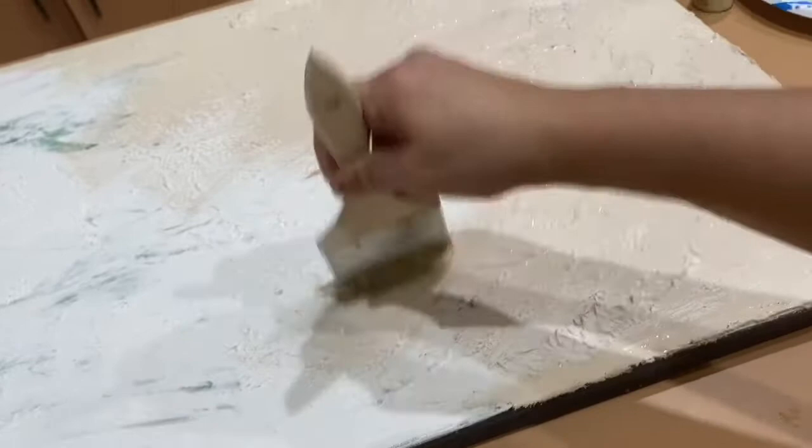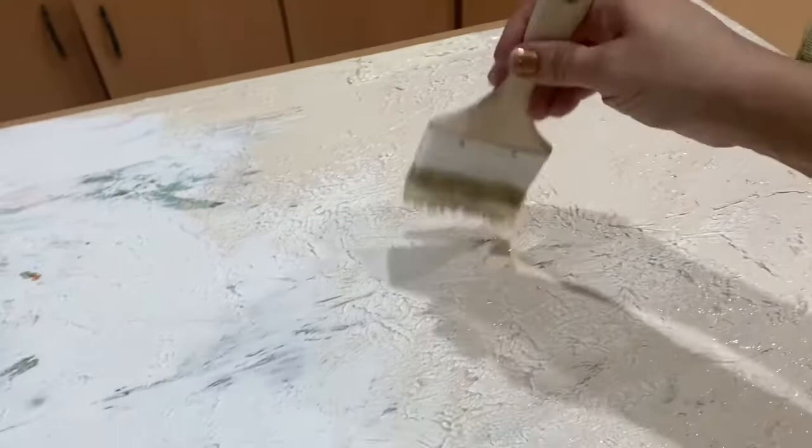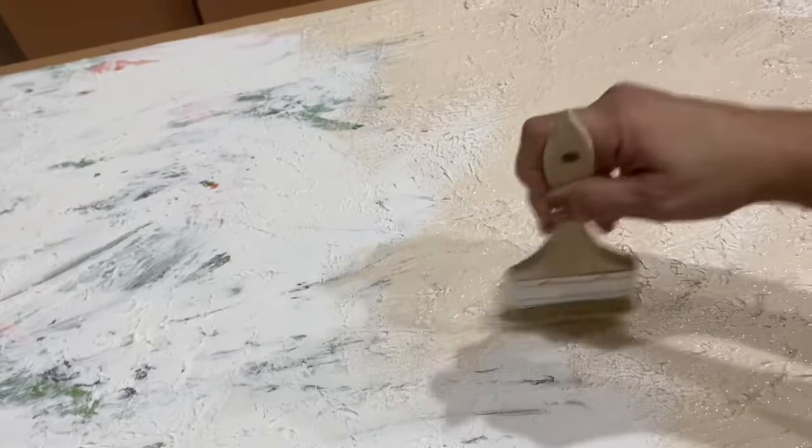Now it's all dried up. I suggest the background color be put on before you use the plaster, because you can see how it's peeking through and I'm having a hard time covering the leaves that were on the original canvas. I chose a light beige as my background, and then later I used some black to mimic the Restoration Hardware painting that's on their website.